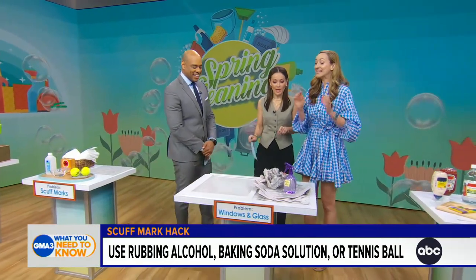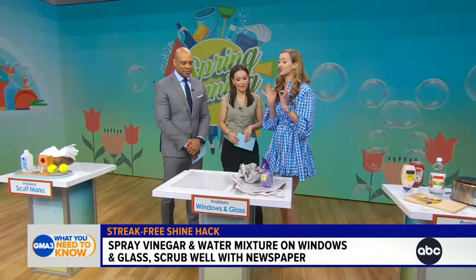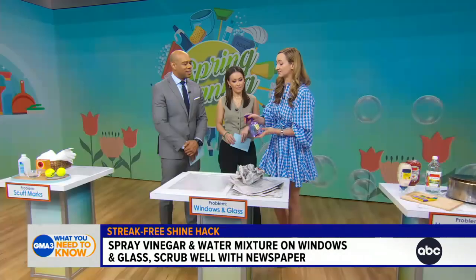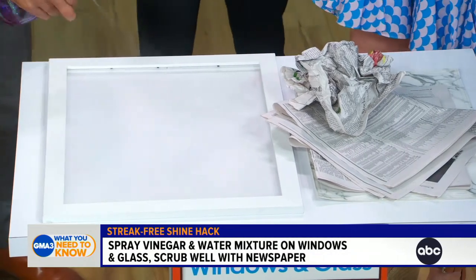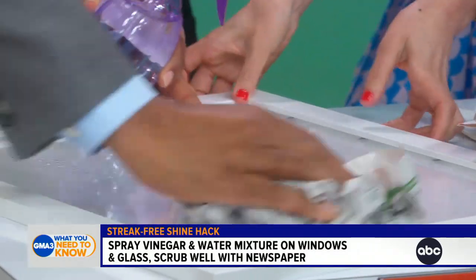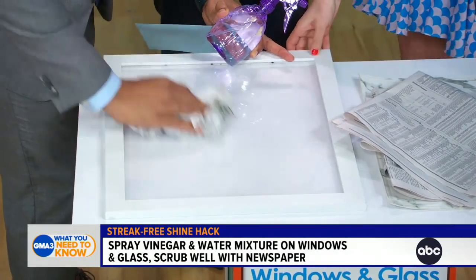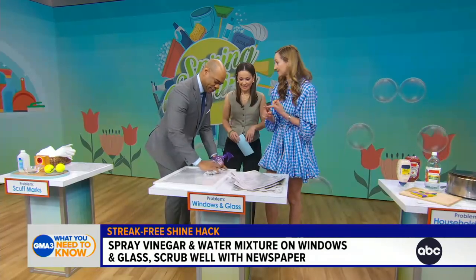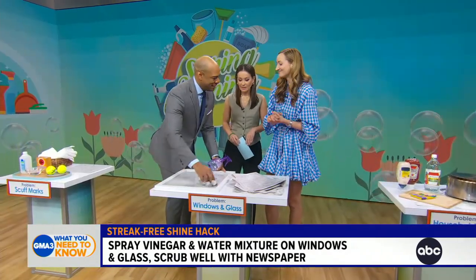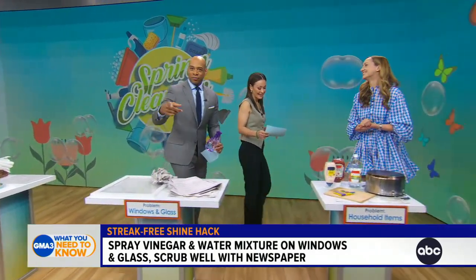Next up is windows. I learned this tip from my best friend's grandmother and I have never looked back — it leaves a streak-free shine behind. Take a mixture of vinegar and water, spray your surface, and then go karate kid on it with a balled-up piece of newspaper. It works amazingly well. Another reason we love this at The Spruce is that it's sustainable — you're reusing the newspaper and cutting down on paper towels. The vinegar smell isn't for everyone; it does smell like pickles, but it works.